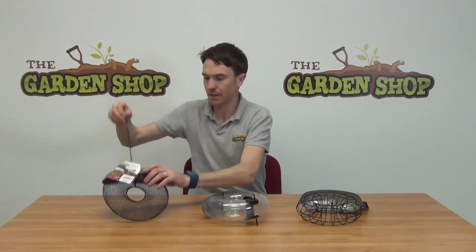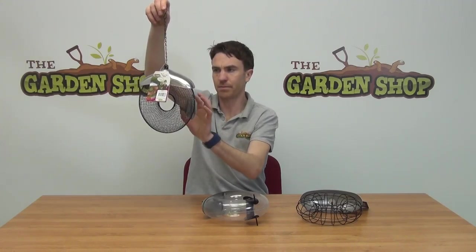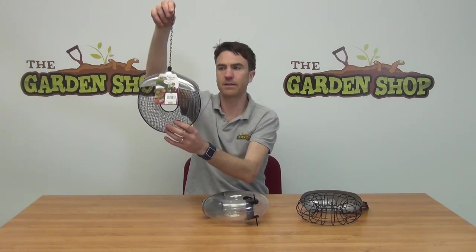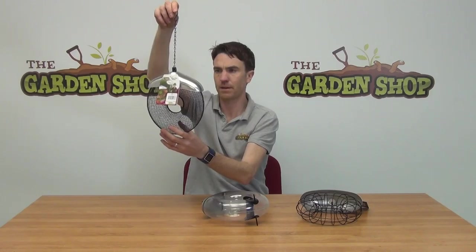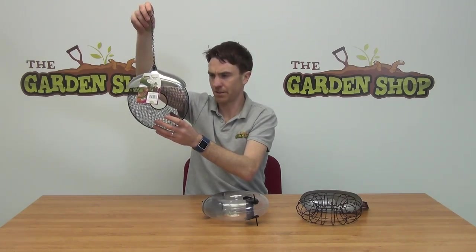And then lastly we have our doughnut peanut feeder. So you can see this is the peanut feeder with a mesh-like chamber. And this allows your birds to perch pretty much anywhere on the actual frame of the doughnut feeder, and they can access the peanuts at all points as well. So you can simply hang these from your trees or position them on your bird feeding station as well.